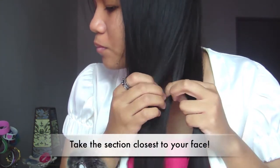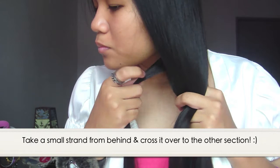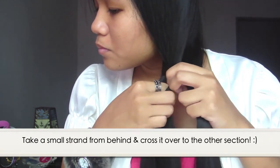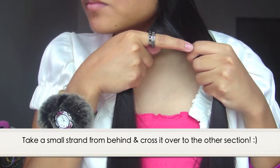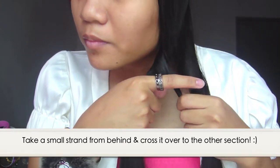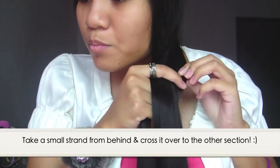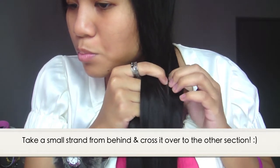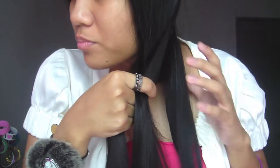Now on to step two: what you're going to do is take the section closest to your face, and you simply have to take a small strand from behind and cross it over and bring it to the second section of your hair. Pretty much the second step repeats itself over and over — on the second section of your hair, just bring a small strand of hair from behind and bring it over and cross it to the other section.